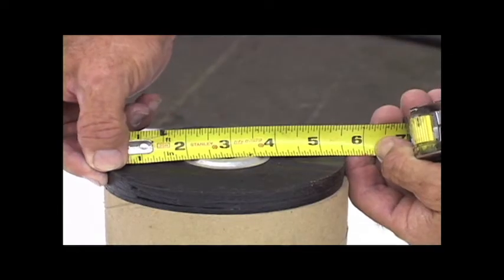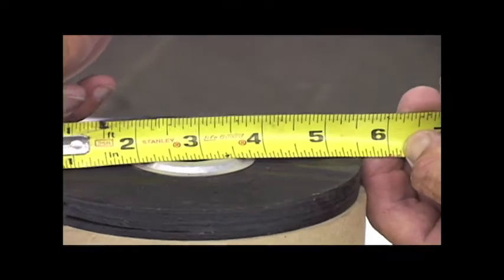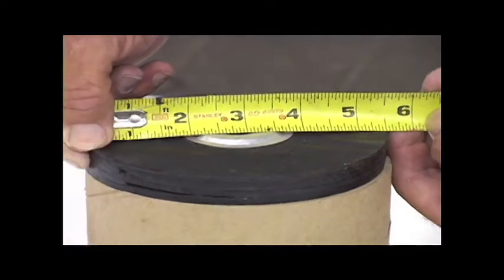Step 1. Measure the outside diameter of the pipe. This pipe measures 5 and 1/2 inches.